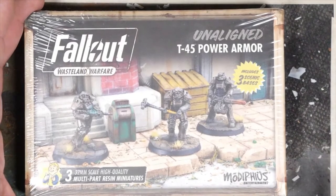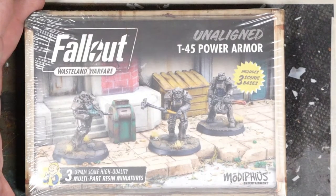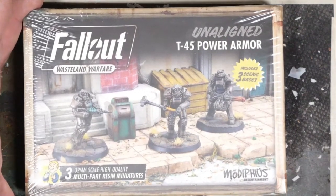So we've got a minigun, a super sledge, and a plasma rifle. Always happy to see the minigun — even if it's just the one variant, I quite like it on the T-45s and anything really.